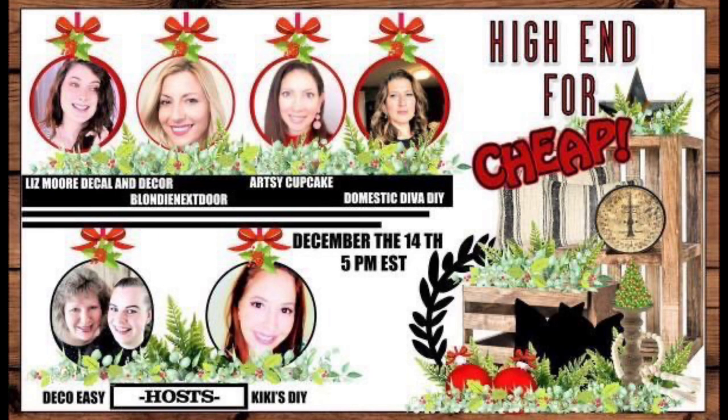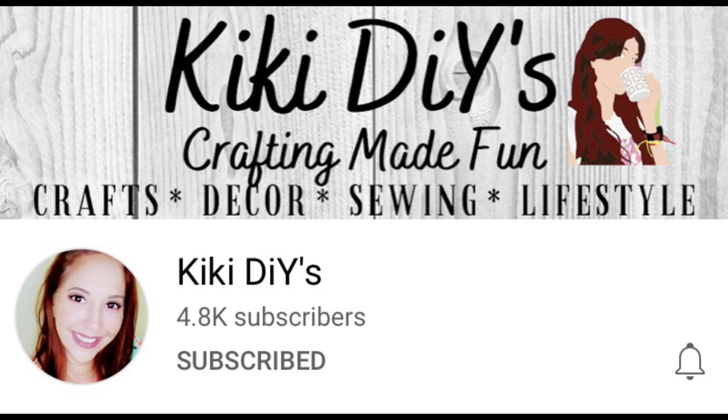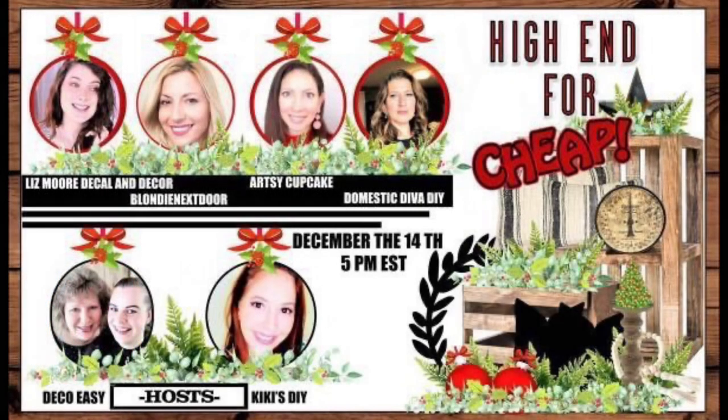This video is part of the high-end-for-cheap collaboration with my wonderful YouTube crafting friends. The hosts of this collaboration are Jenny and Diane over at Deco Easy — super sweet ladies with great ideas. Another host was Kiki over at Kiki DIYs — another great crafter. I'll have all their channels linked in the description box, as well as the playlist for this collaboration so you can see what everybody created.